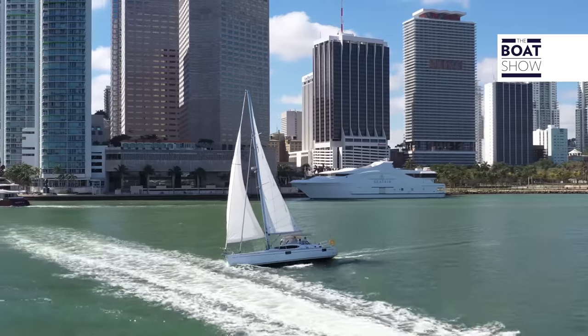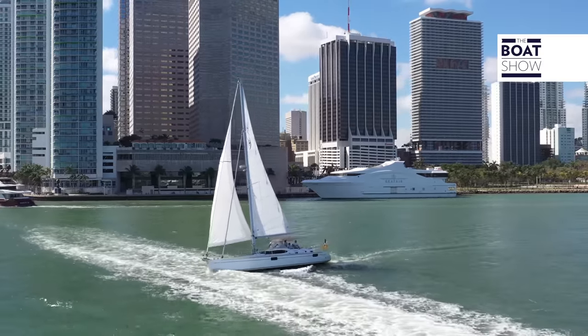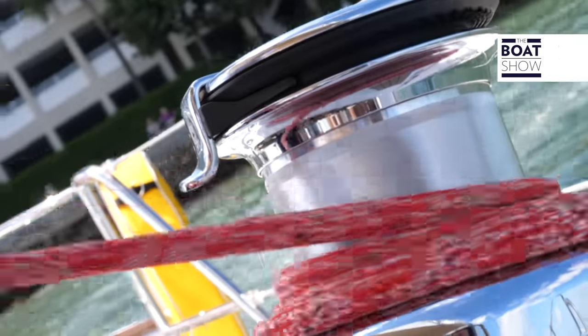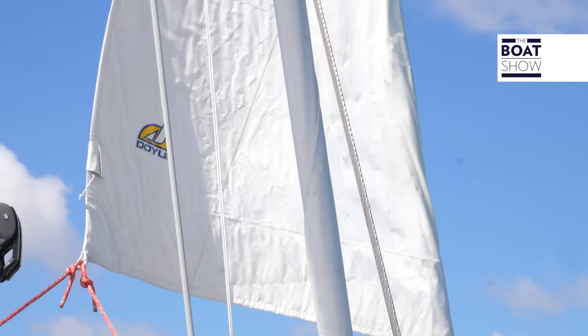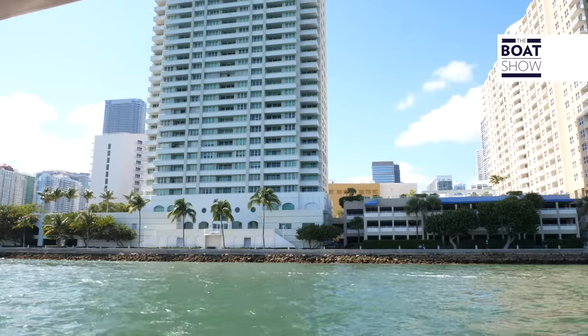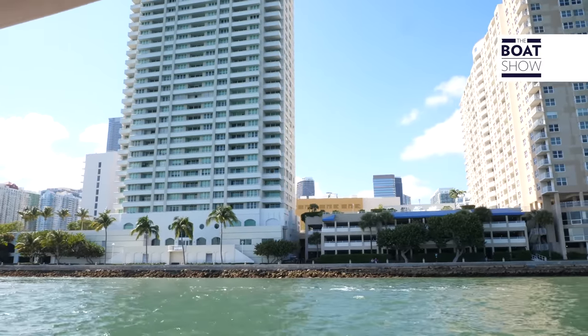The overall length is 14 meters 63, on the water it's 12 meters 80, and four meters 42 wide. It has a Yanmar 75 horsepower engine, plus a 450 liter water tank, and the draft is one meter 98.